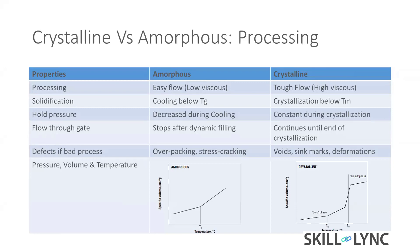For solidification, cooling for amorphous material needs to go below Tg. The mold flow database has a Tg value for each material, so we need to look at that value while optimizing the part. For amorphous material, the part should be cooled below Tg. For crystalline, crystallization occurs below the melting temperature.